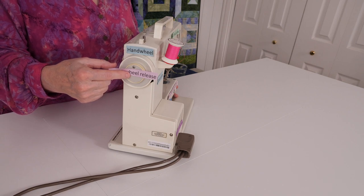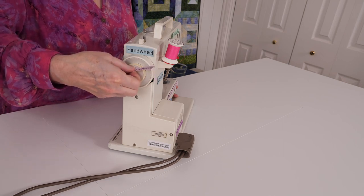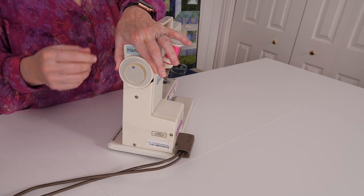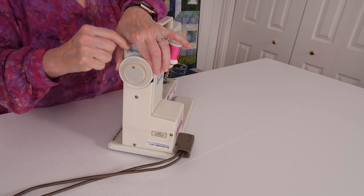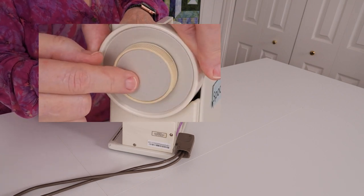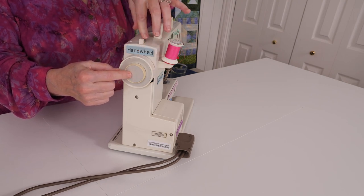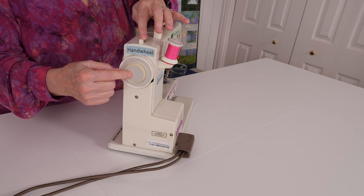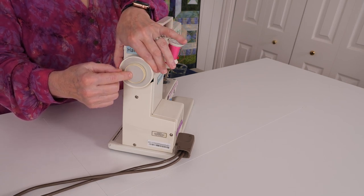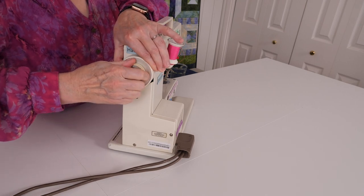This smaller wheel inside the hand wheel is the hand wheel release knob. You're going to hold the hand wheel with your left hand, and then turn the smaller knob towards you with your right hand. If it's too hard to turn, you can ask someone stronger to loosen it. This release knob is attached to the bobbin winder. It makes it so that the needle does not go up and down. We will use this in a later video. To tighten this release knob, you're going to turn it towards the back in the same way.